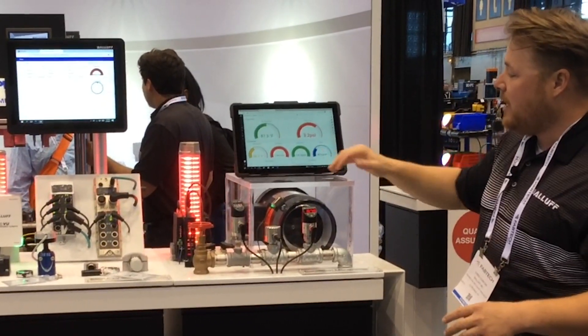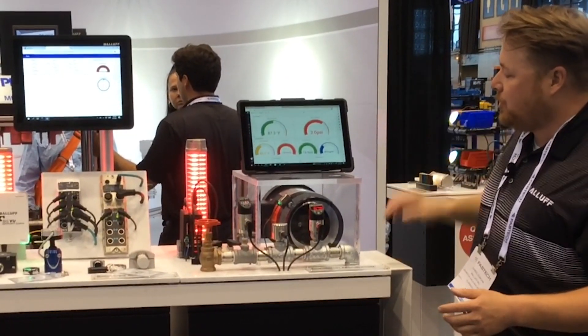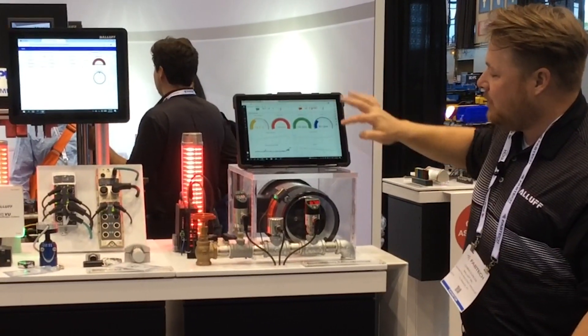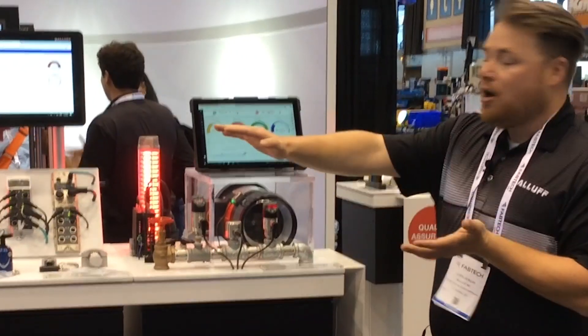The dashboard shows the pressure, the humidity, and also up top the water line temperature and pressure. We can track that with gauges, and we also have the ability to display line graphs to show a trend over time.